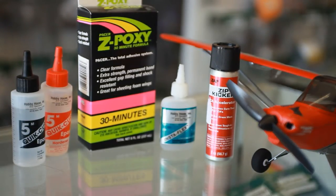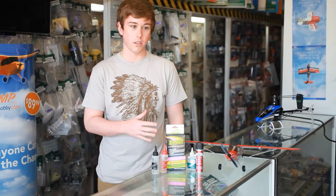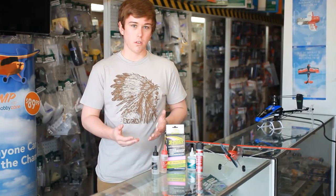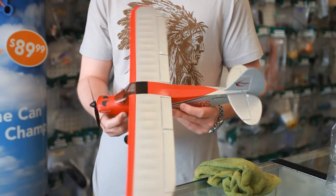Now there are a lot of different circumstances where you may need to use epoxy or cyanoacrylic glues on your airplane, so it's important to understand what you need the glue to hold up to. In the context of fixing a wing, there's going to be a lot of loads because the wing carries all the weight and load of the plane while it's in the air.